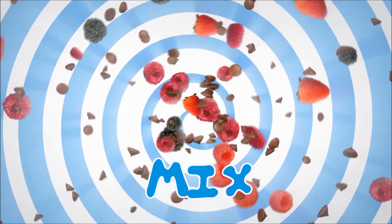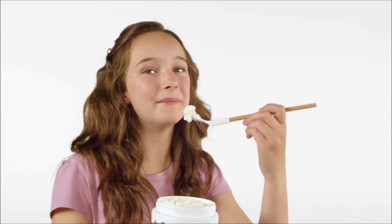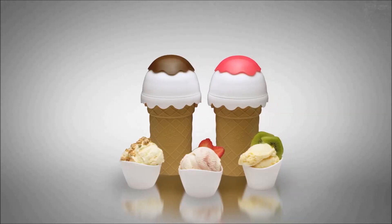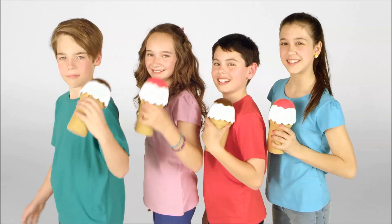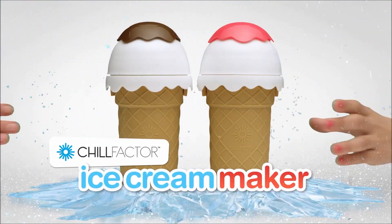Just freeze, mix, squeeze. I made chocolate. I made vanilla. You can even make frozen yogurt or tasty sorbet. Chill Factor Ice Cream Maker — the fastest, funnest, easiest way to make ice cream at home.